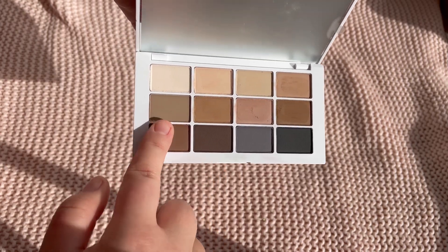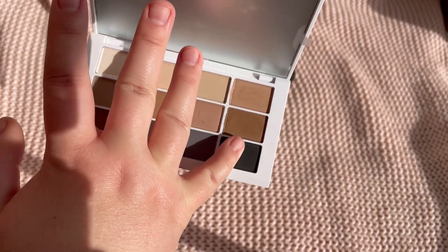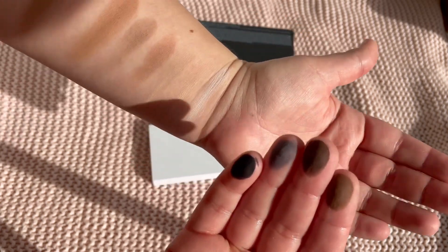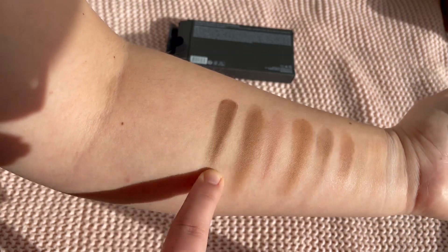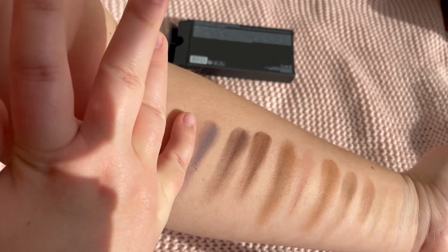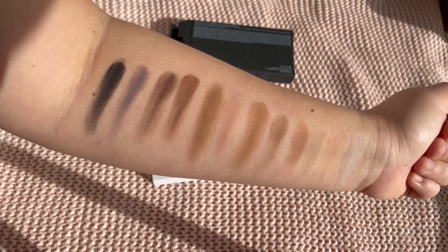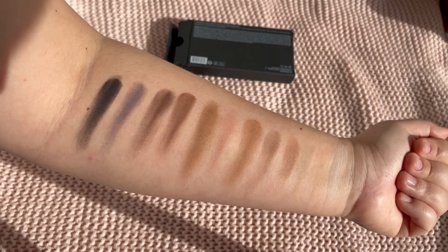Now the next four shades — the last one looks dark, great for a smoky look. This is how they look on my finger. That black was really pigmented. This is the entire palette swatched — they look pigmented and felt nice.